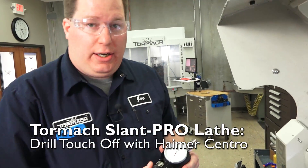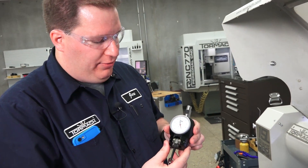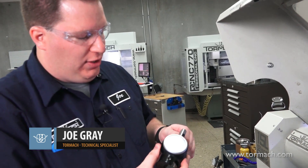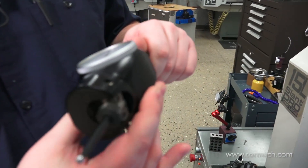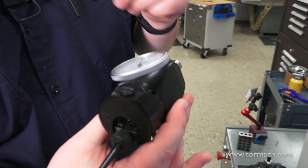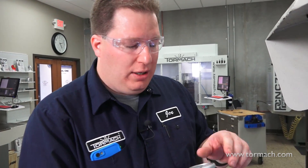This is what's called a coaxial indicator. We sell one called the Centro from Hymer — it's a very nice tool. The biggest thing about it is that the indicator itself is independent from the spinning of the indicator. So I can set the dial to a position that I can read and spin the indicator around and get a good reading on it. Very useful so I don't have to pull out my cell phone or a mirror — I can just look at the dial the entire time.